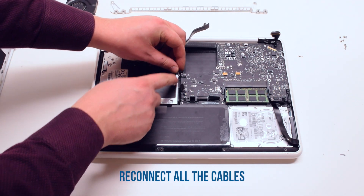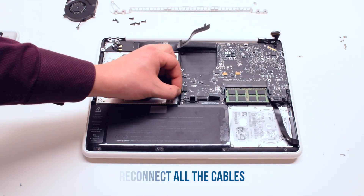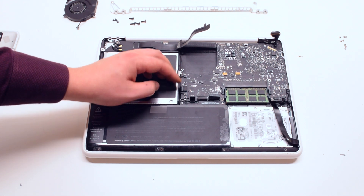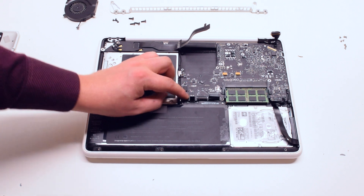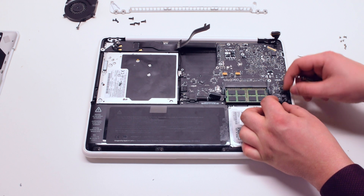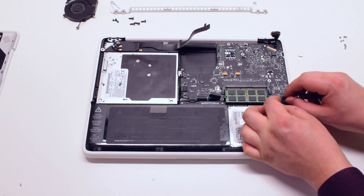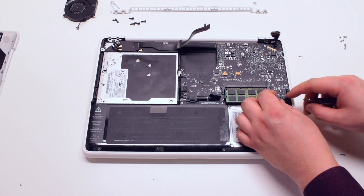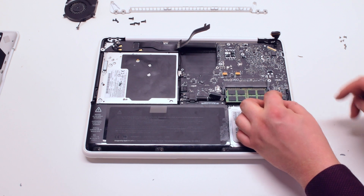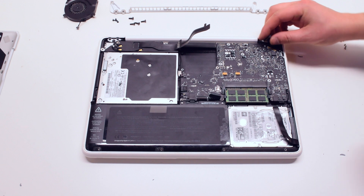Reconnect all the cables: the speaker cable, the DVD drive, the LED indicator, and the speaker cable. Next, the trackpad. Leave the keyboard connection for now. The right speaker cable, the microphone cable, the hard drive cable, and the LVDS cable.